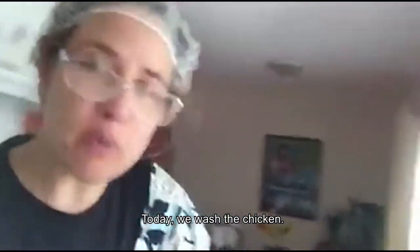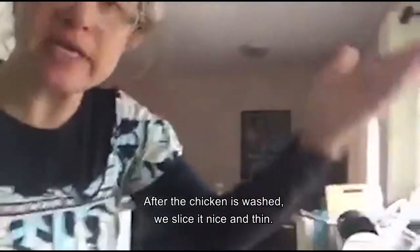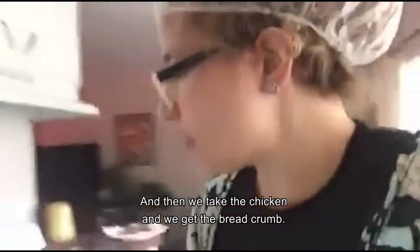Today we wash the chicken, add the chicken in the wash, we slice nice and thin — see the chicken, nice and thin. And then we take the chicken and we get the breadcrumbs. We do the egg too. Here is the egg.